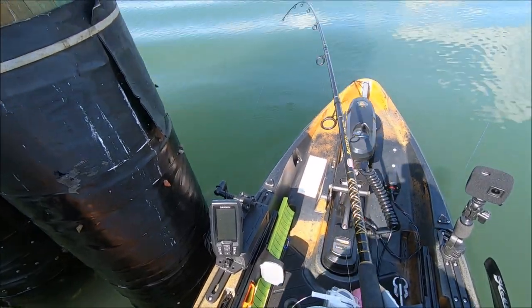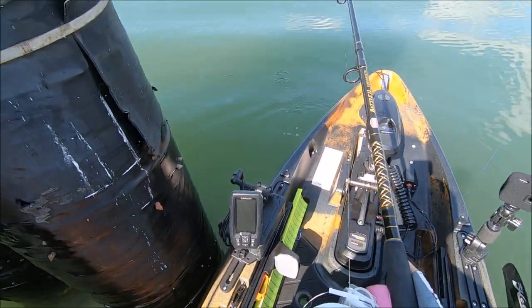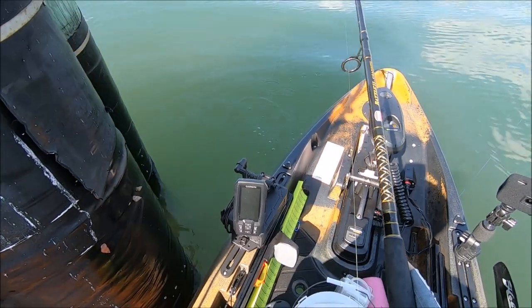Oh, we got a fish. Oh, that's a good one. What have we got?